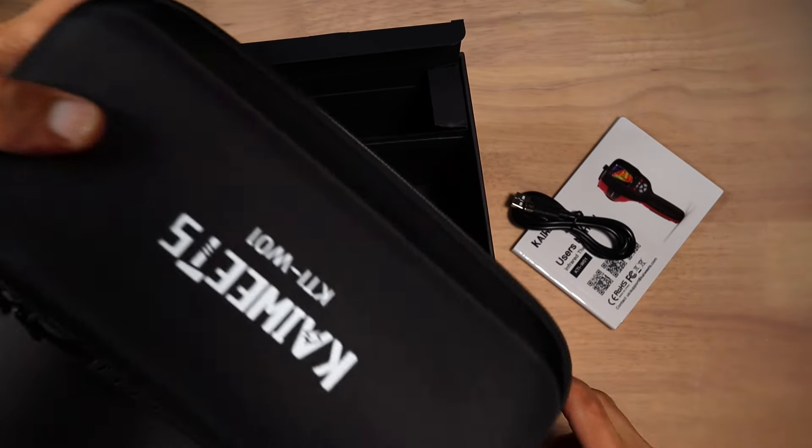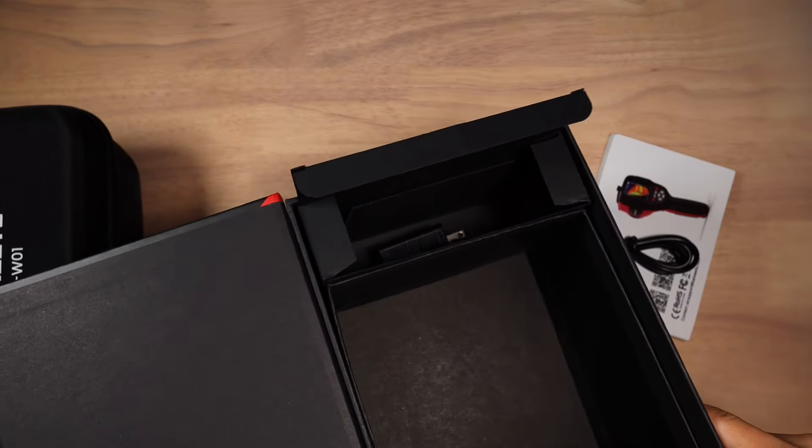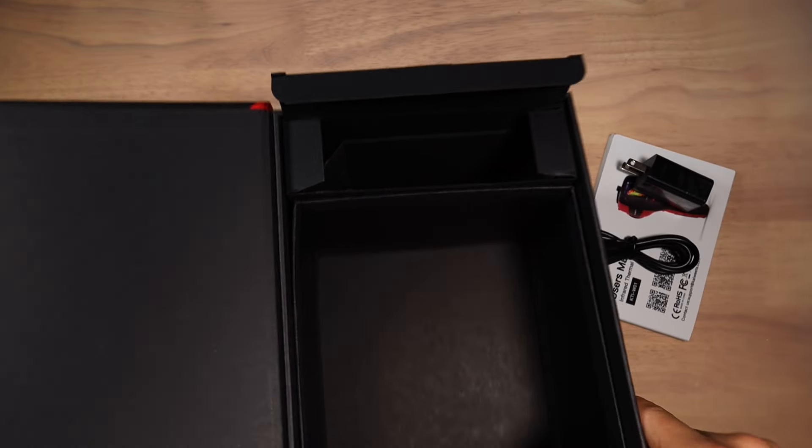And the camera in the case itself. There's something else in the box — the power supply. Now, that's it.